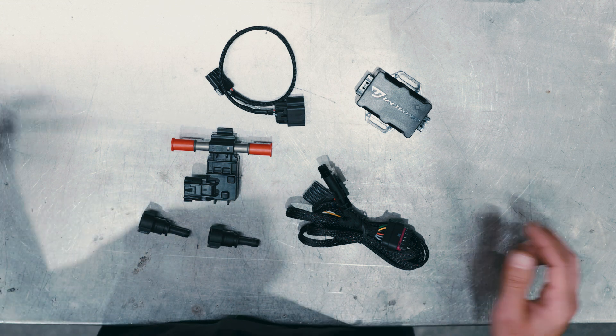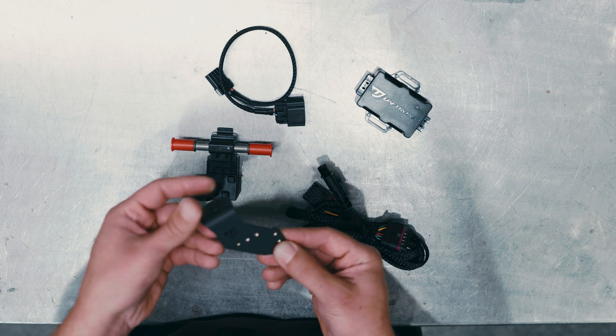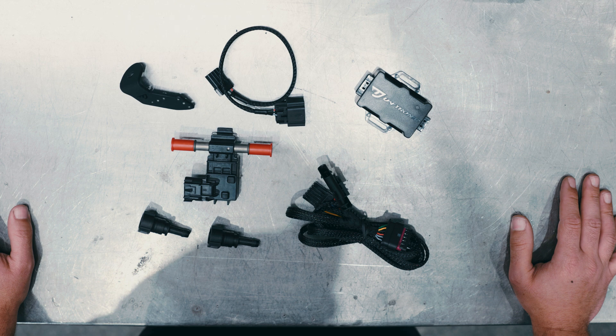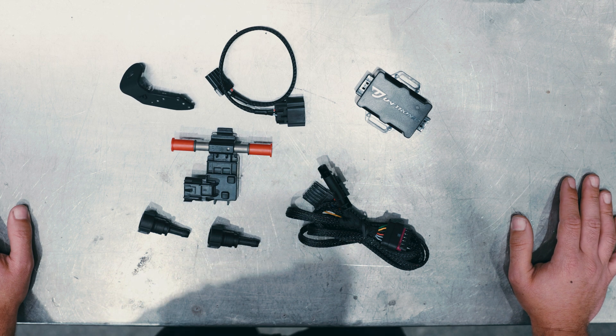To make everything nice and neat, we've also designed and manufactured a unique bracket which allows users to install the Uniflex device in numerous orientations without having to drill or use any zip ties on their vehicles.